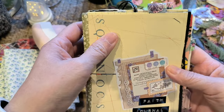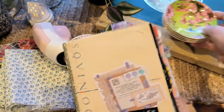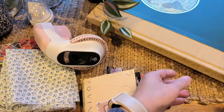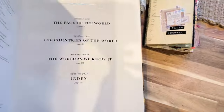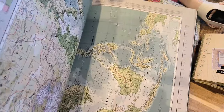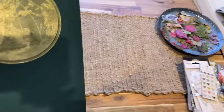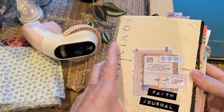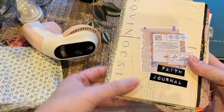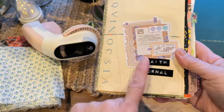I did make this journal out of a lot of scrap paper and also this map book, which I got from the op shop — it was a bargain. As you can see, this was $5, and this will last me for my entire junk journaling days, I would say. It's been a real blessing because I've basically taken a few pages out of there and made this journal.